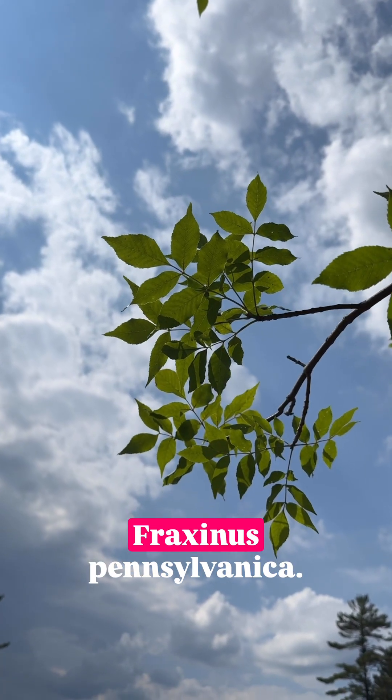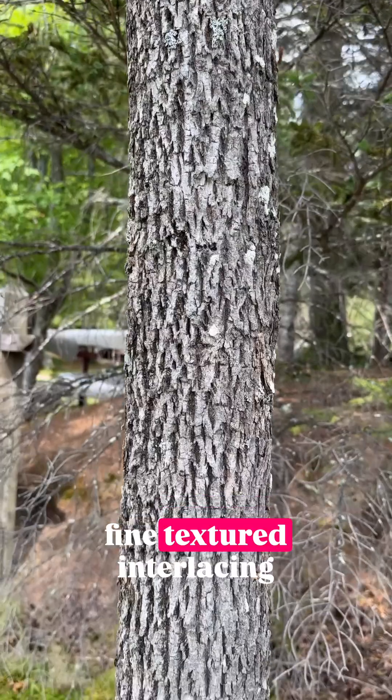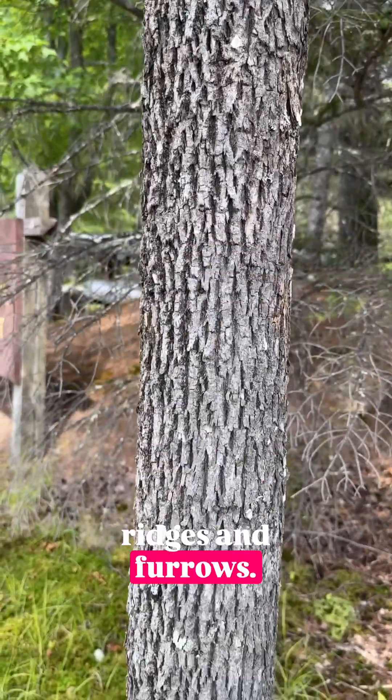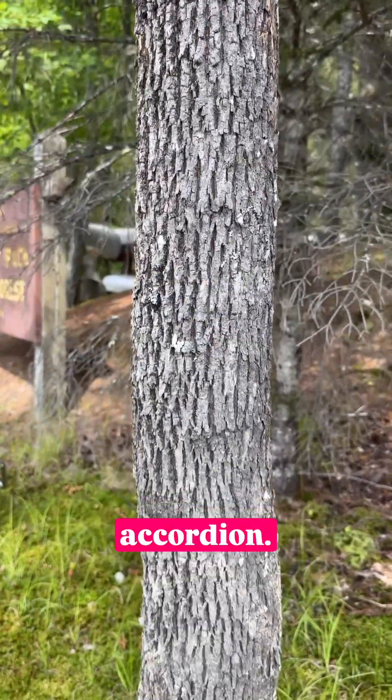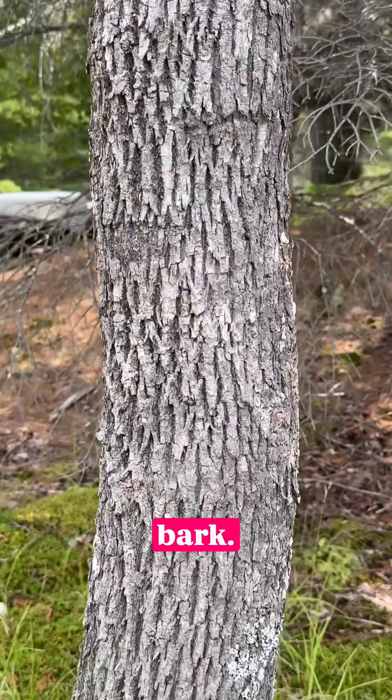Here we have green ash, Fraxinus pennsylvanica. Green ash has relatively fine textured interlacing ridges and furrows. They resemble an open accordion. This is the poster child of ridged and furrowed bark.